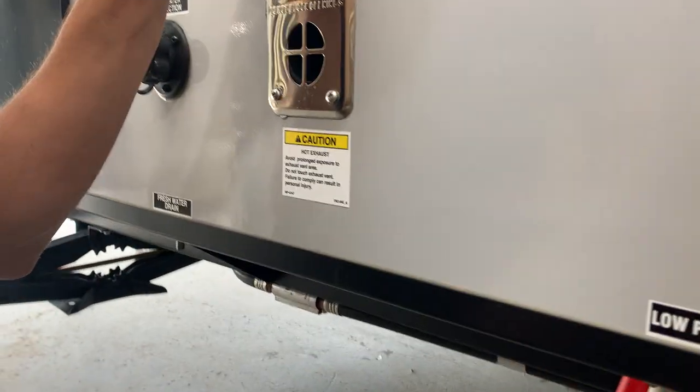You've got a cable satellite inlet. Right here is just a refrigerator service port — not much you need to worry about there. Whenever your furnace is running, this port is going to be blowing out hot air, so just be mindful of that.